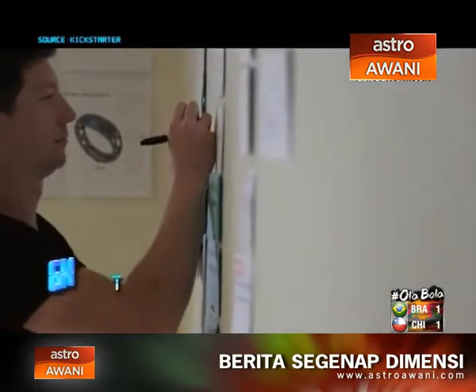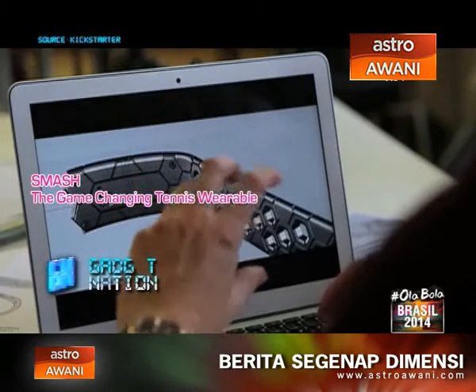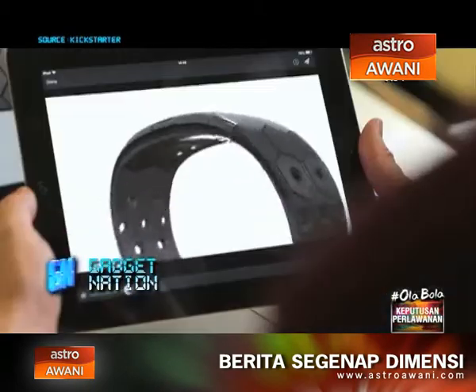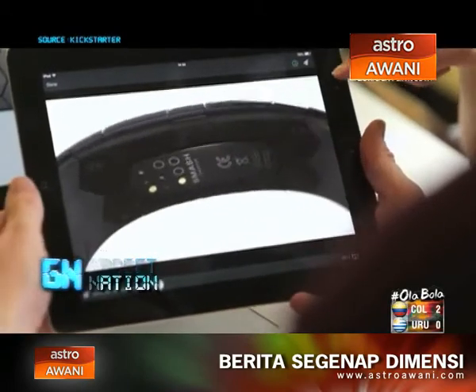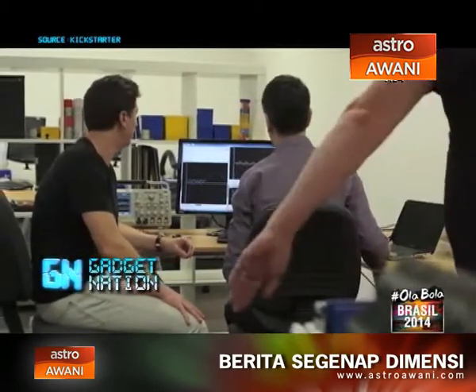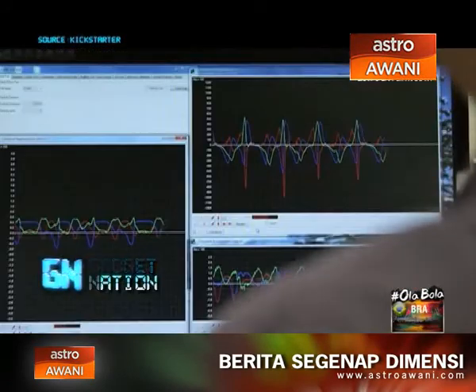When I first approached the idea of creating a wristband for tennis, I wanted to ensure it was genuinely helpful. Existing fitness trackers measure generic activity. Smash is different — it measures how well you're doing something and makes recommendations just like a coach.